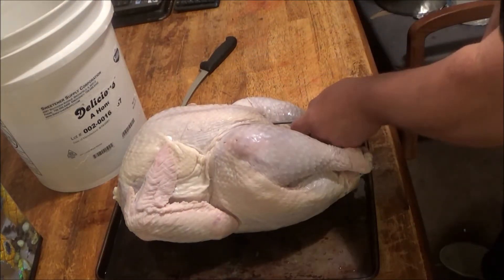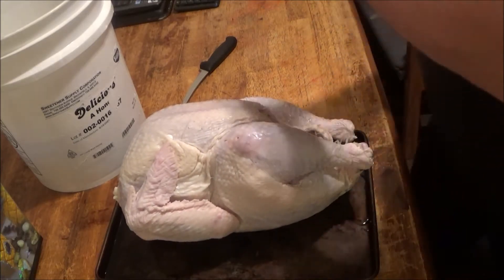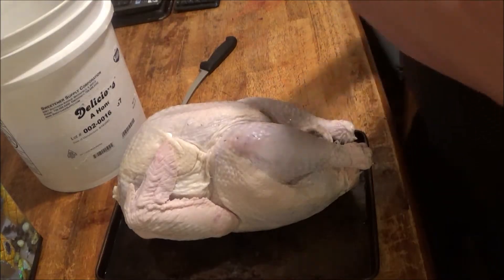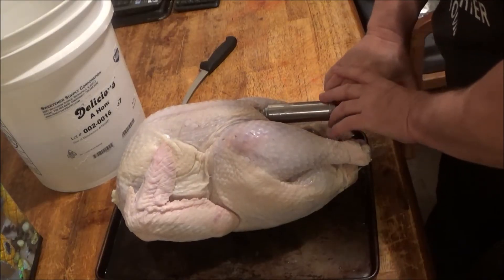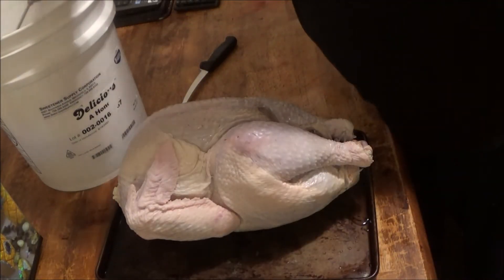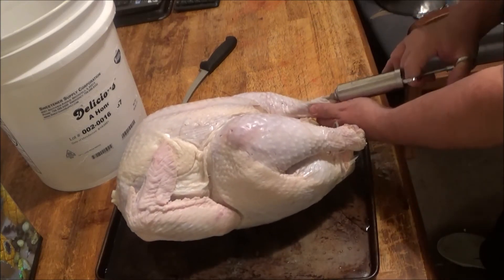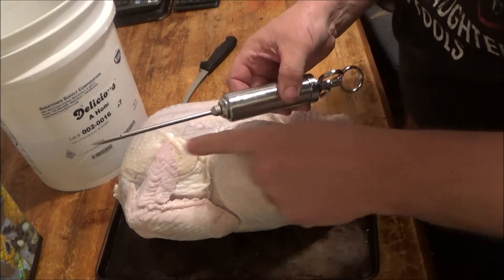Do the same thing to the other breast. See how that swells up like that, folks? We're going to do one more injection in each breast and then put it in the bucket. Keep that bird looking good, folks. We'll do half of one more in each leg — go under the skin so the leg looks good. I got this injector online but you can find them at Walmart. Make sure you get one with all the holes.